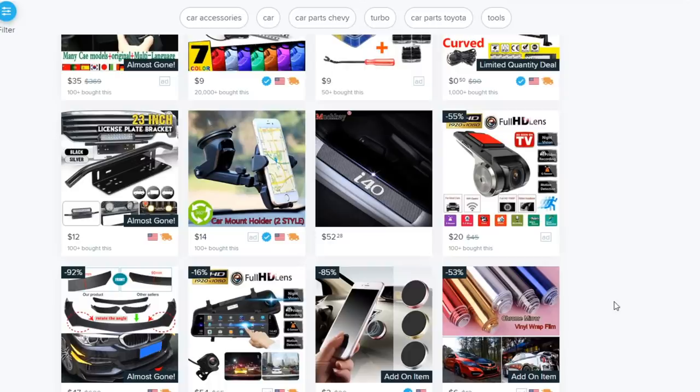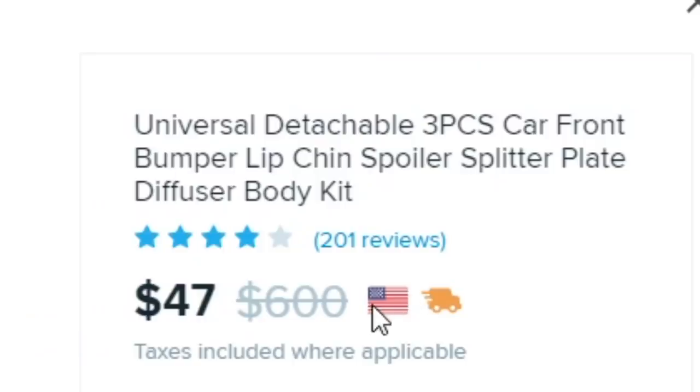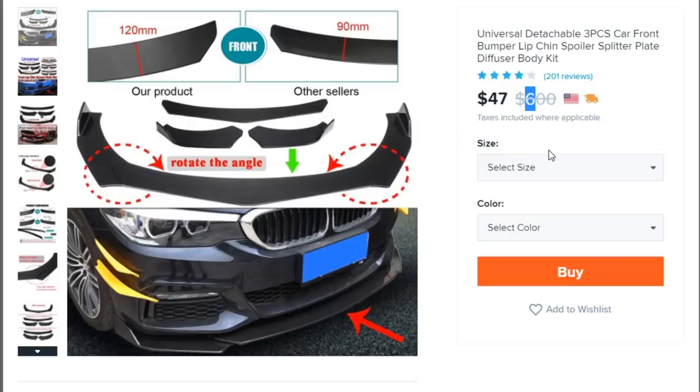The first one that got my attention is called the 'Universal Detachable Three-Piece Car Front Bumper Lip Chin Spoiler Splitter Plate Diffuser Body Kit.' With a sale price of forty-seven dollars — and it used to be six hundred — oh my god, I might as well just buy this right now. They have a couple different sizes and colors, such as black and carbon fiber — carbon fiber for forty-seven dollars? That's a steal.